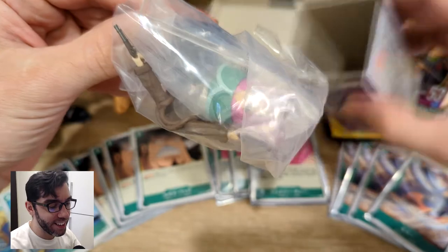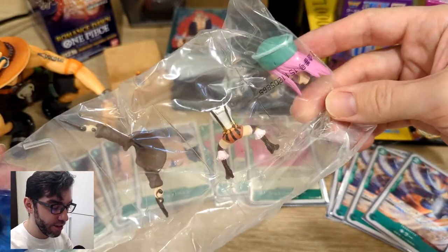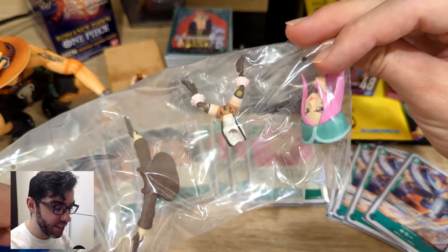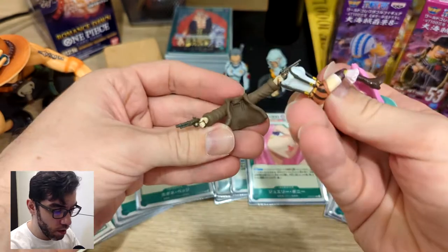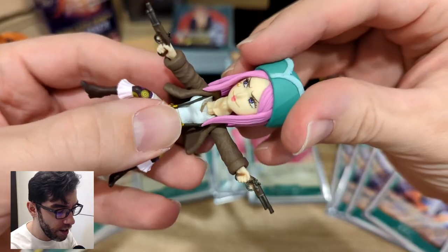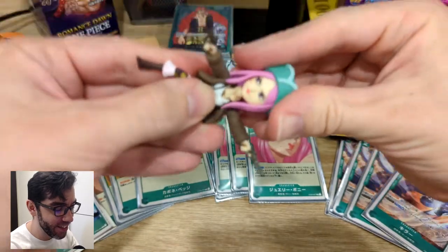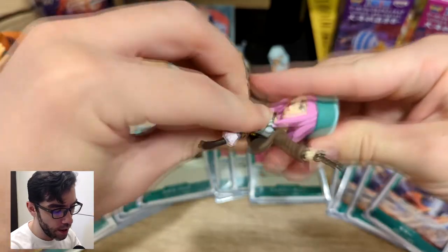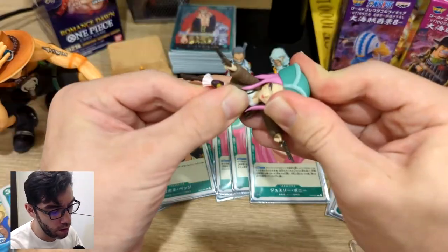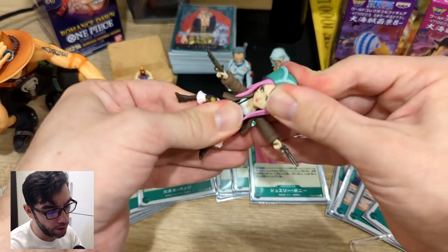Her head is unattached. This is my first time buying one of these WCF figures, so I didn't expect it would be in pieces. Looks like the body has a peg that slots in here. Now her head and the top of her cleavage goes into the body — doesn't slot in that easily. There we go, finally. Had a hard time getting that to slot in there.